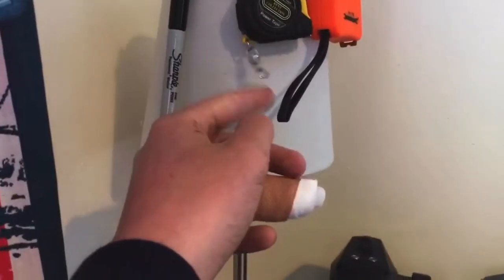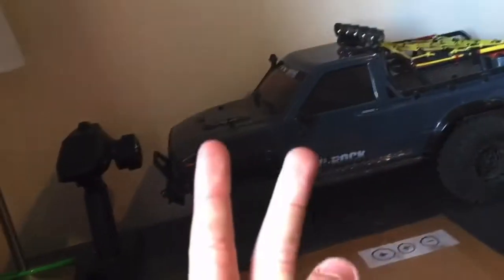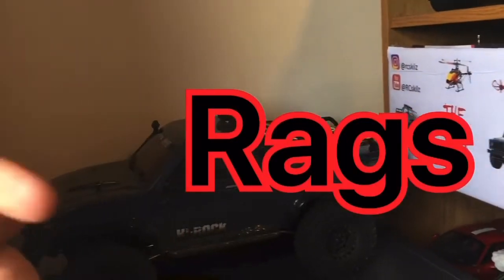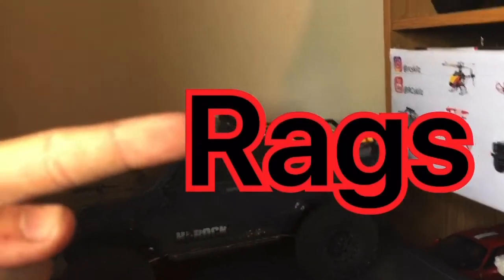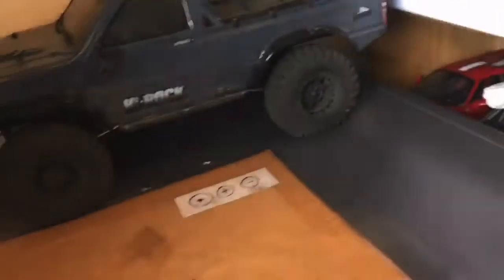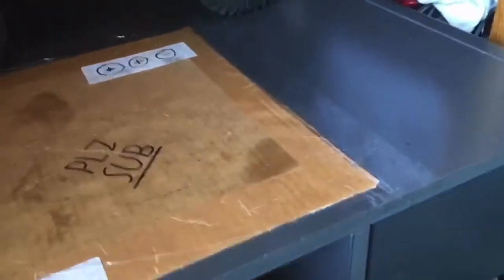Hack number three is this thing on the screen right now — that one there on the wall, look at that. This one is kind of like hack number two but it's a bit different. It's about one specific thing: it's about rags. This is just an old towel and as you can see it's been used for many things in this workshop — well, it's not really a workshop, it's like a desk and some bits.